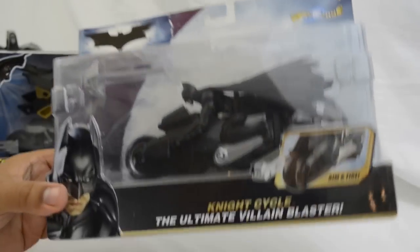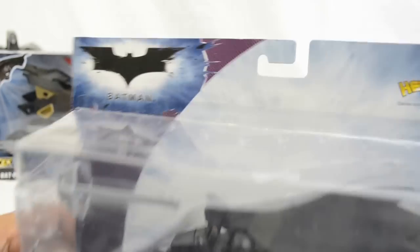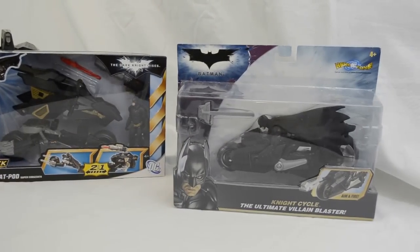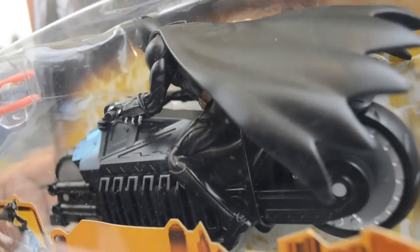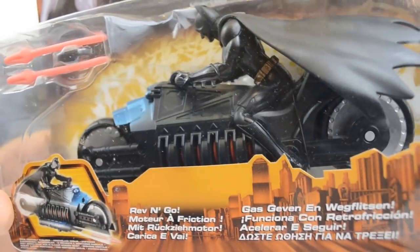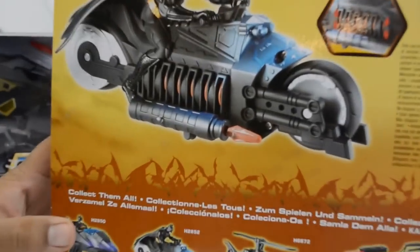Before we have a closer look at that, I just wanted to quickly show you some of the other releases from previous films, such as the night cycle from The Dark Knight, and before that you had the armored speed bike from Batman Begins. In the first film the motorbike wasn't seen — it was just all about the tumbler — and in the second one we had a glimpse of the bat pod.